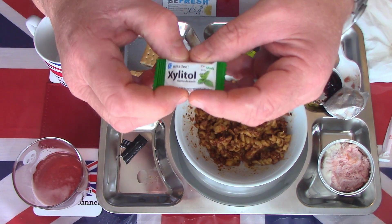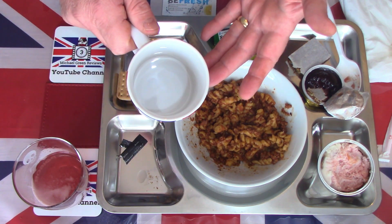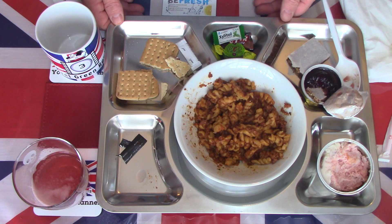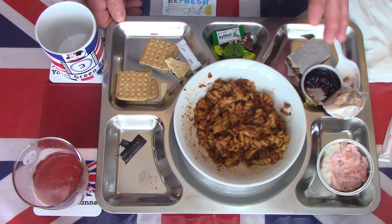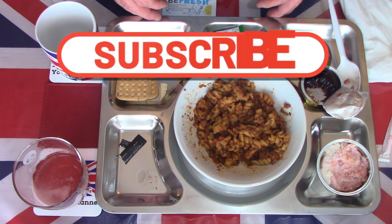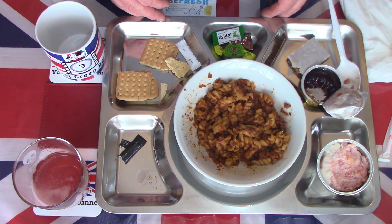So overall, in my opinion, just lacking possibly a coffee, which would have been nice. But that said, everything here is tasty and enjoyable — two and a half years past its best before date and I'm still going to finish everything on this tray. It's still in that good a condition. I'm going to leave it here — thanks for watching, please like, share, subscribe, and hit that notification button for future videos coming very soon. Thank you and goodbye.